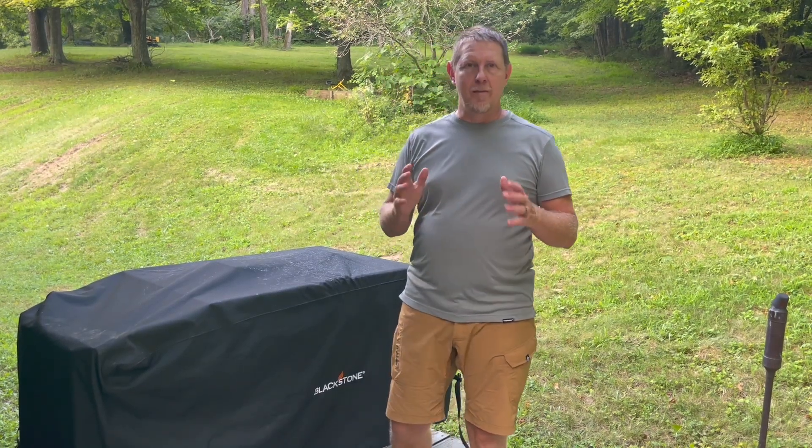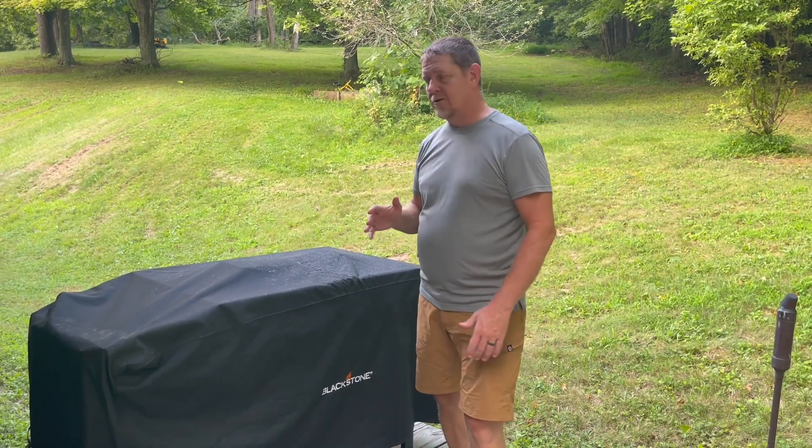Hey, it's Josh. Welcome back. I got a new product for the Blackstone griddle that was sent to me free of charge that I want to show you right now.